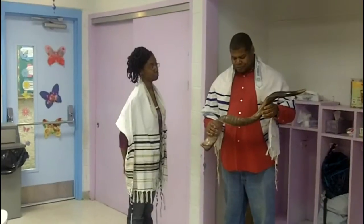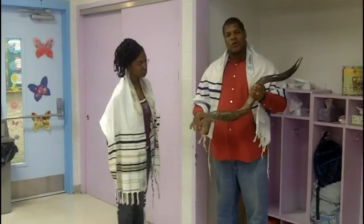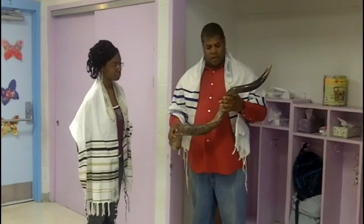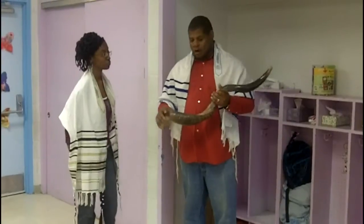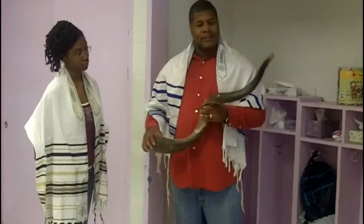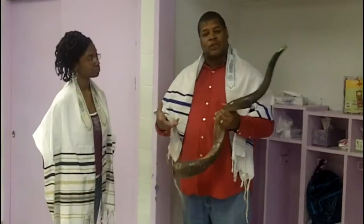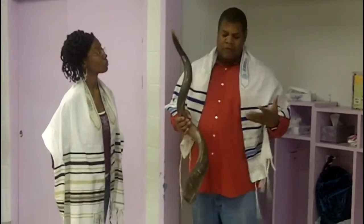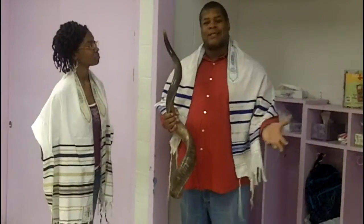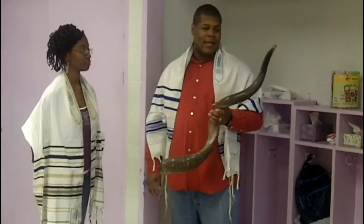This shofar is what they call a half and half — half polished, half natural. Some shofars have ornaments on them; a lot of Jewish shofars have ornaments. Then you have shofars that are just raw with the natural skin of the antler. This is an actual horn of an antler and it still has residue smell. Some people put chemicals in it to flush out or seal the smell.